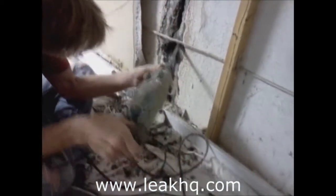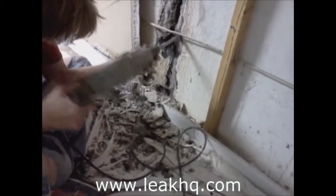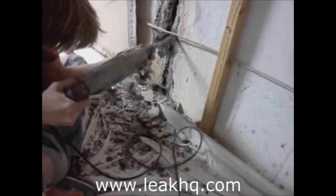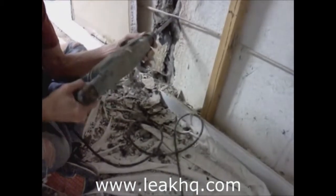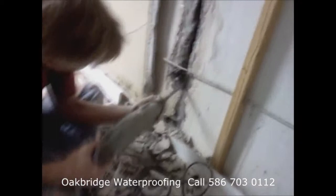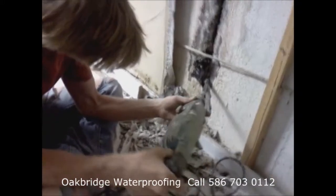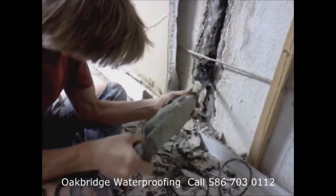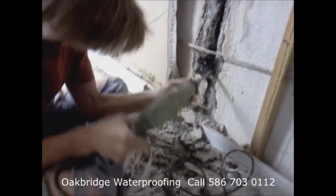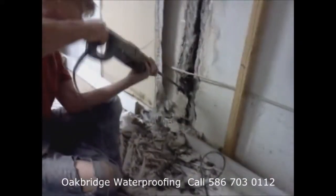This is a very complicated crack to fix. As a matter of fact, the further down we go, the more complicated it gets. It has a very large pocket at the bottom for collecting water — it looks like it could probably hold a quart of water down there. It's a big failure, so we'll tear it out.